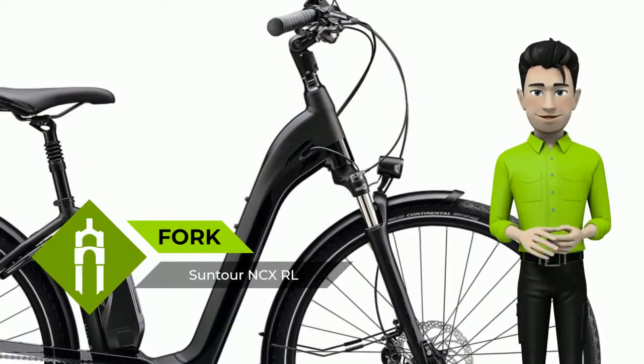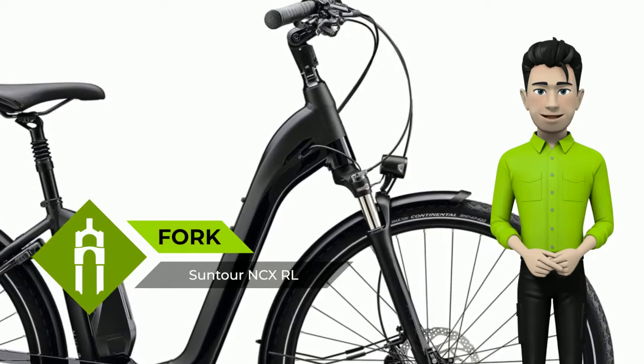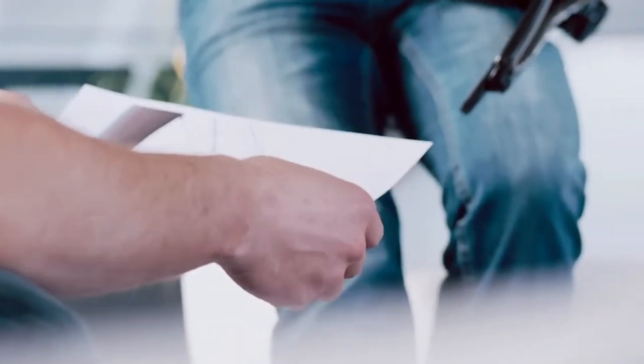Furthermore, the dropouts on both frames — Hub Gear and derailleur drivetrain — now have, besides the racktime interface, standard carrier mounts.